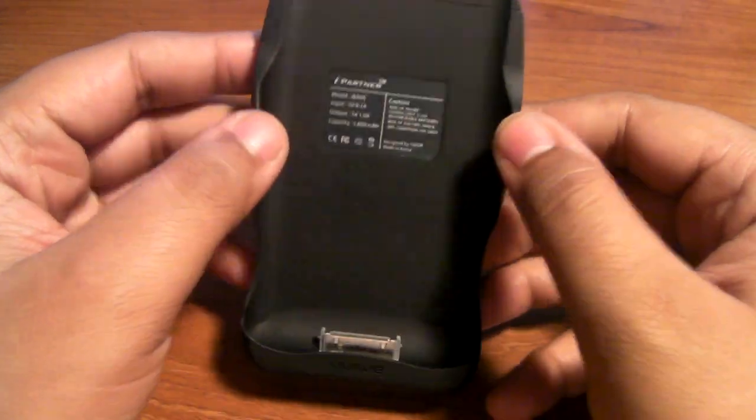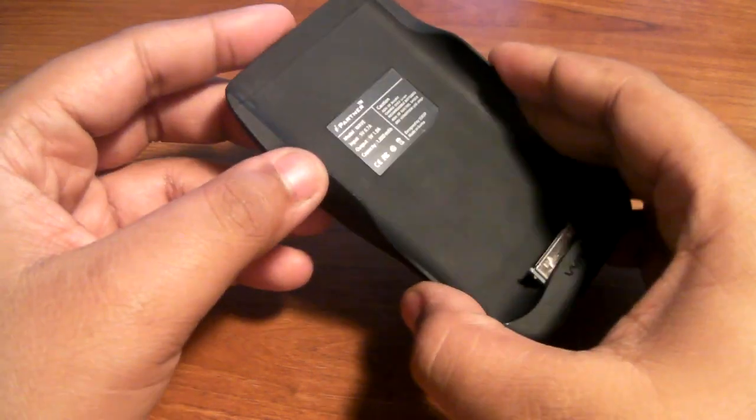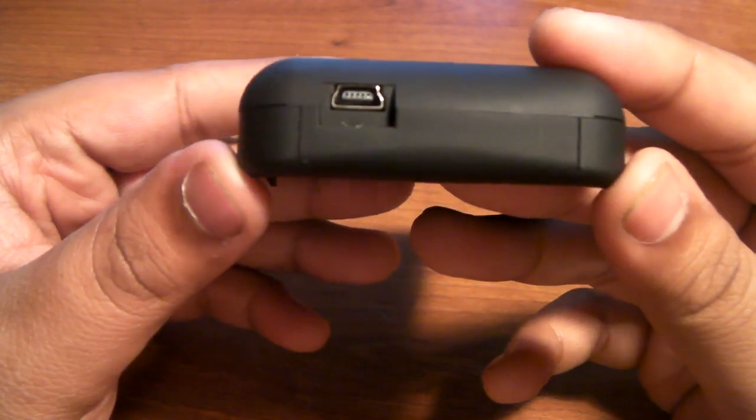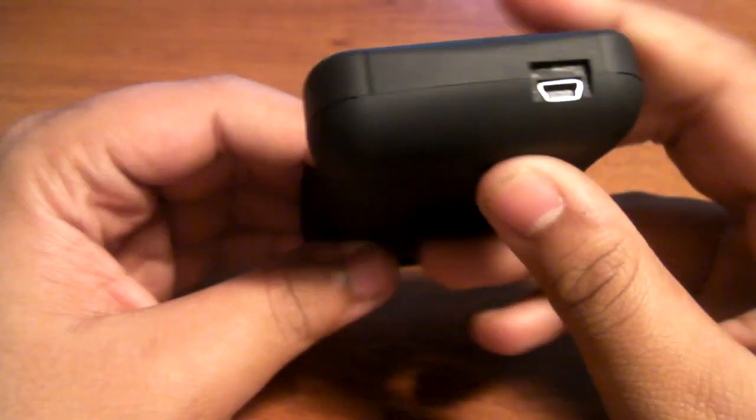This is a really, really good battery pack and I've never had a problem with it so far. It has a mini USB port — that's how it charges, through mini USB.